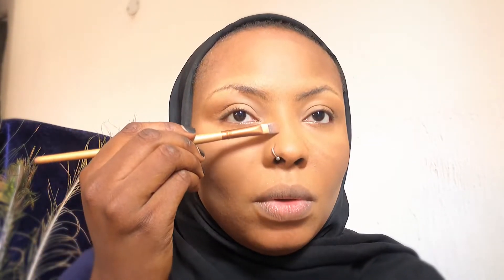From here, I go in with my powder. Most times what I do is define my face — just the shape of my face around my temples, and then my nose just a little bit. Let's not forget, natural is the key.